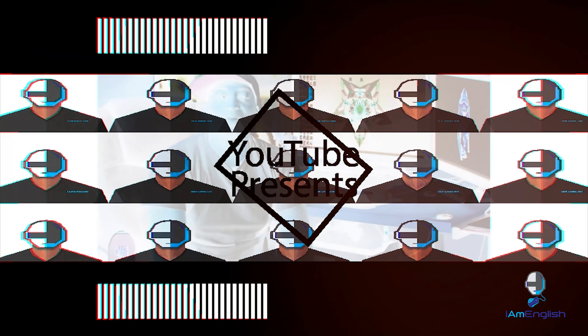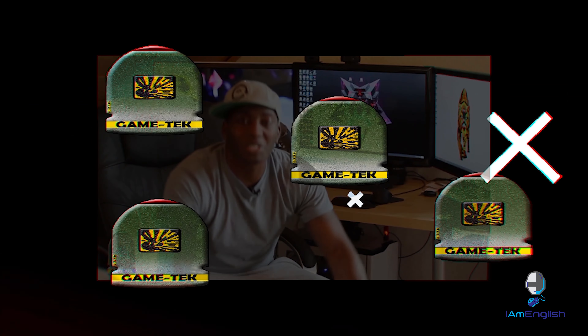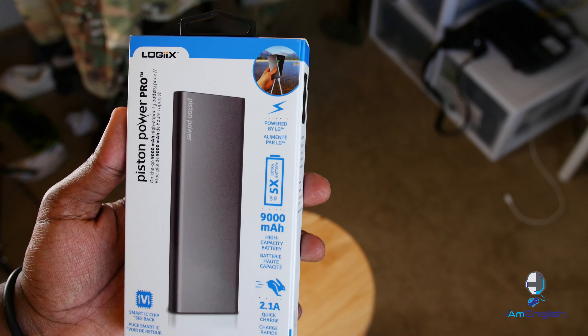Hey, what's up guys, English here. Today I want to talk to you about another product from Logiix — this is the Piston Power Pro. Last time I showed you a portable power brick charger, you guys really enjoyed it. I love these things because they're very useful. Today I wanted to talk about the Piston Power Pro, which is Logiix's 9,000 milliamp power battery.